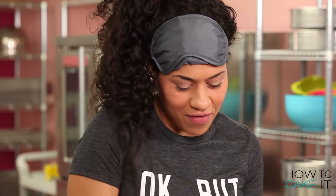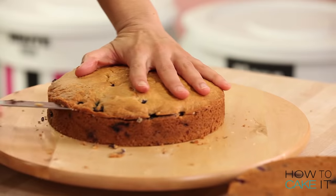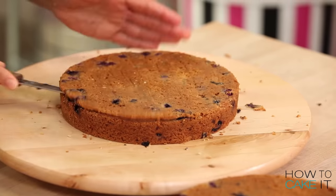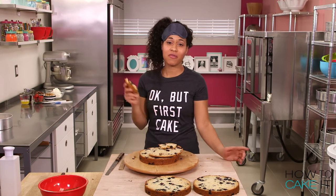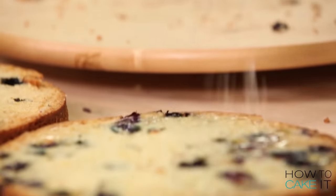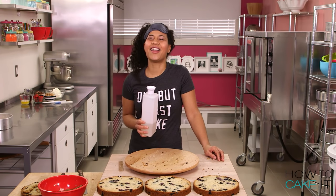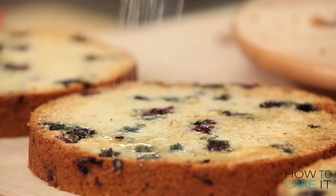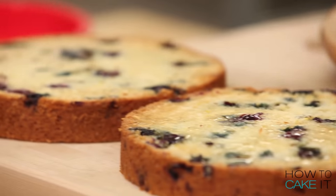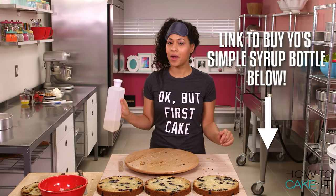Now I'm gonna cut off just the bottom layer of caramelization — just a thin, thin slice. I'm repeating this process with my other two cakes. I want Sir Mix-a-Lot to meet Sir Squeeze-a-Lot — baby's got snacks! To get your own simple syrup bottle, aka Sir Squeeze-a-Lot, head to HowToCakeIt.com. They're available there and they're very handy.